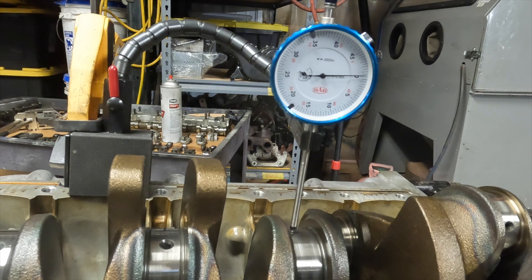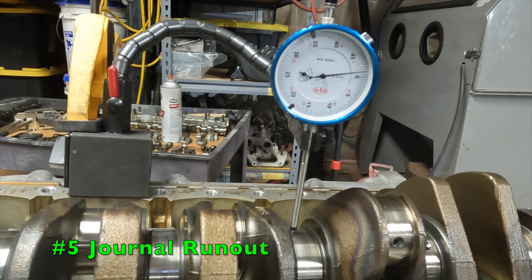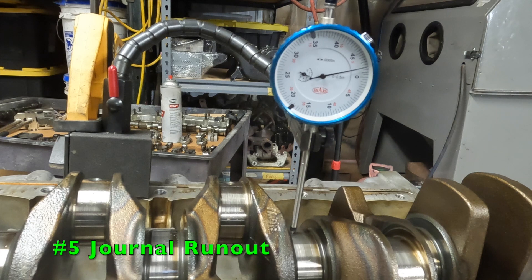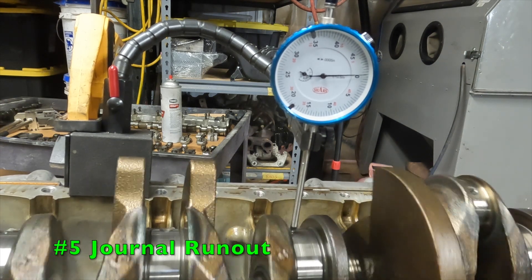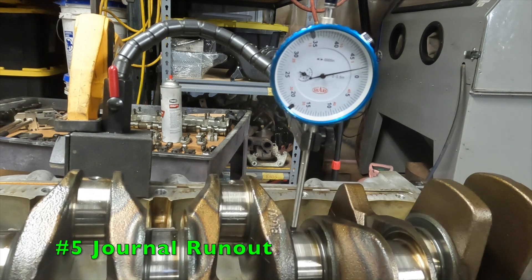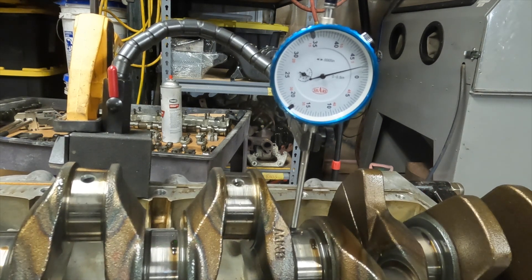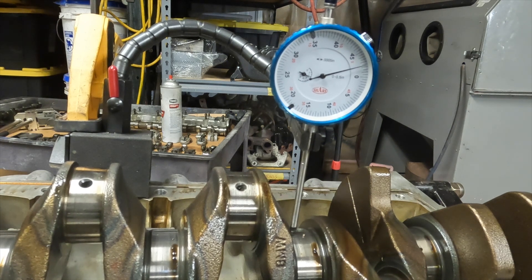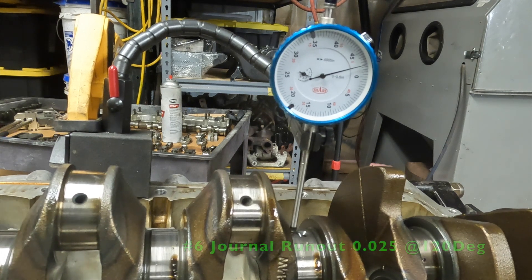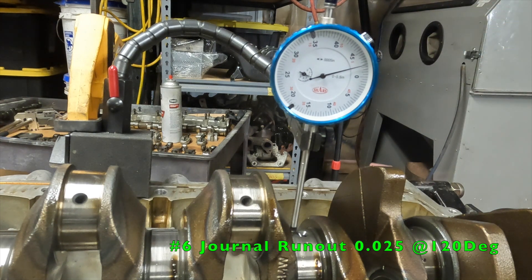We've set up on main journal number five to check the run-out inspection. We're on our zero position. We got two and a half thousandths. Let's go back and find the highest position — right there is our highest position, which aligns to approximately 120 degrees.